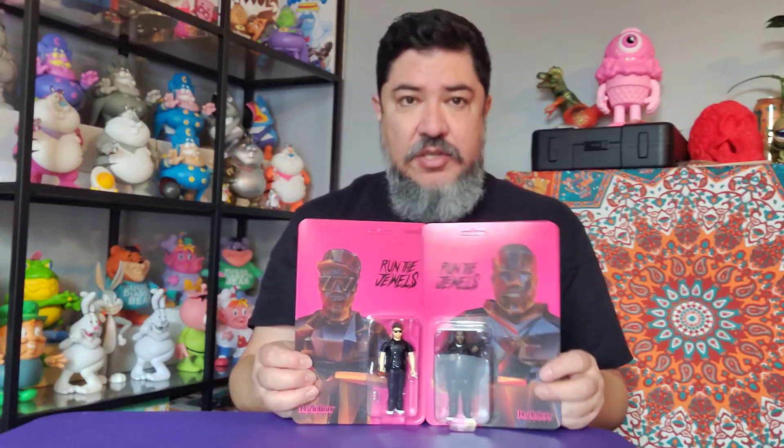I always want to open these, but then they lose their appeal — they're just little toys hanging around. I don't think I'll open them up. I'm not opening up any of these Reaction figures. But anyway, that's my review.